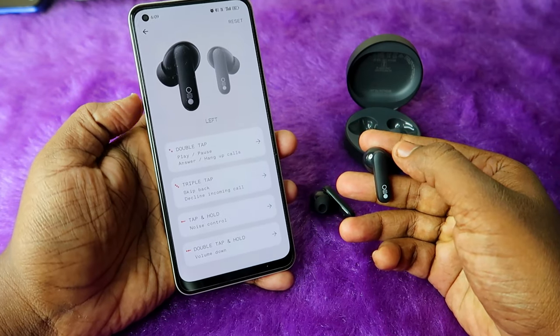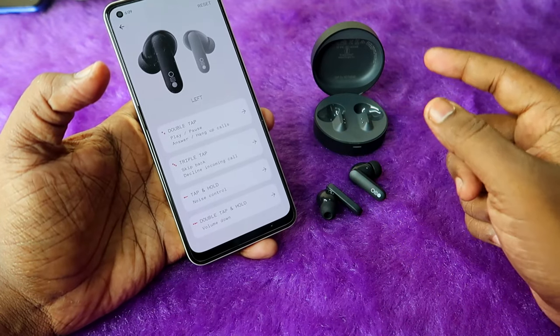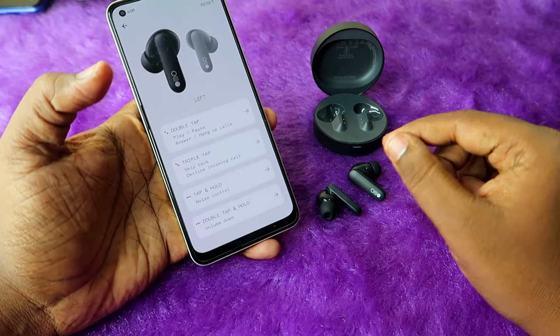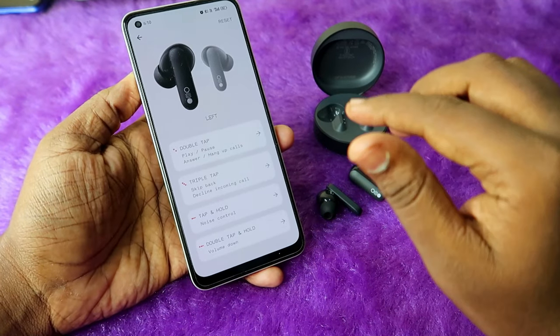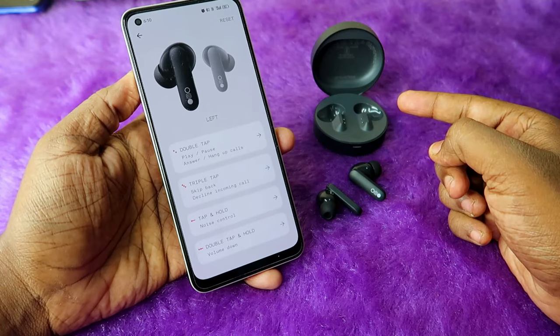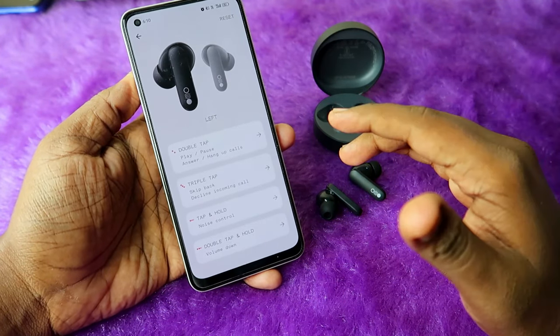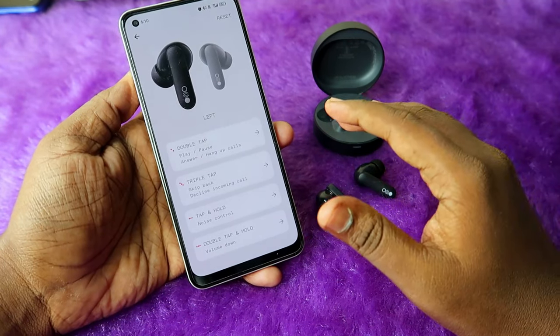Likewise, you can also increase the volume using the right earbud with single tap and hold. Use this single tap and hold function to adjust volume directly from the earbud. Note: if in-ear detection is not turned off, you must wear the earbuds for touch functions to work.